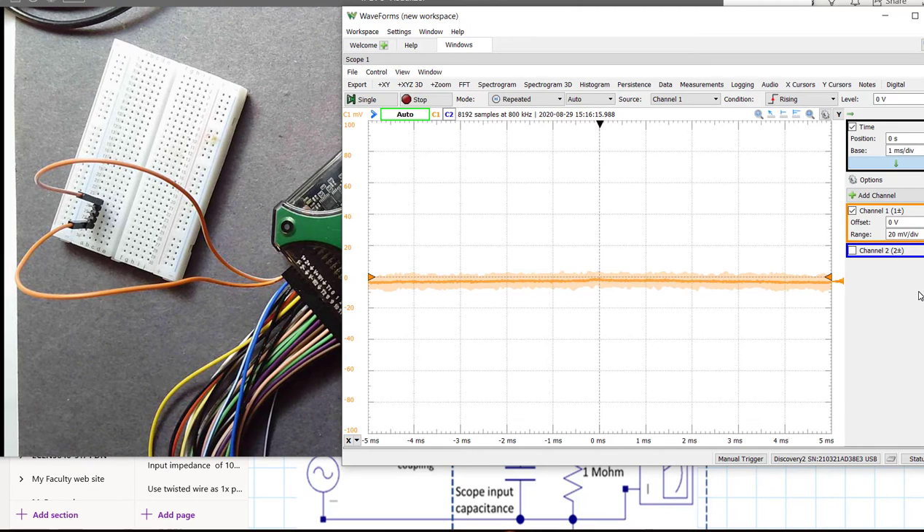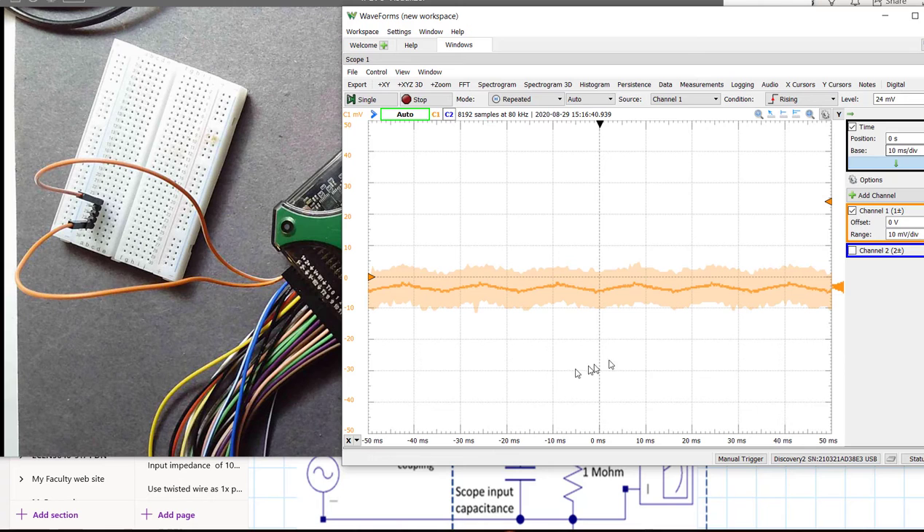Here we are at 20 millivolts per division. There's no signal coming in, so we're going to auto-trigger. You can see there's a little bit of fluctuation. I'm going to slow it down — instead of 1 millisecond, I'm going to go to 10 milliseconds per division. At 10 milliseconds per division, you can begin to see there's a little structure going on. I'm at 20 millivolts per division vertical scale; we'll go to 10 millivolts per division, and now you begin to see some of the noise that's here.